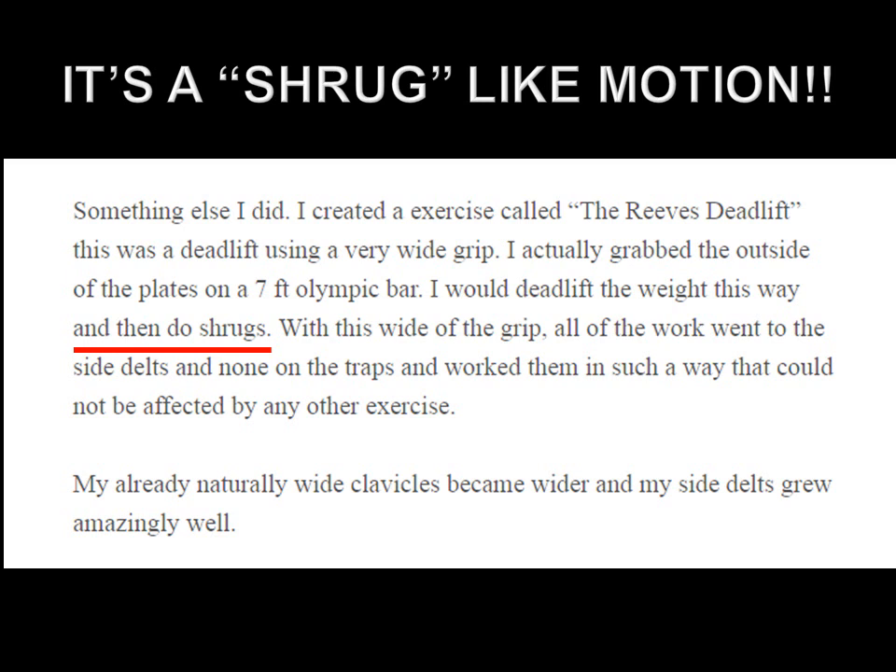Reeves mentions that the deadlift performed as a shrug did not affect his traps at all, but it did affect his side delts, giving him more width in the shoulders. Furthermore he says, 'My already naturally wide clavicles became wider and my side delts grew amazingly well.' So he used the Reeves deadlift not only to cause hypertrophy on his side deltoid, but according to Reeves this movement actually stimulated his clavicles to grow even wider — broadening the skeletal frame and adding thickness to the side delts.